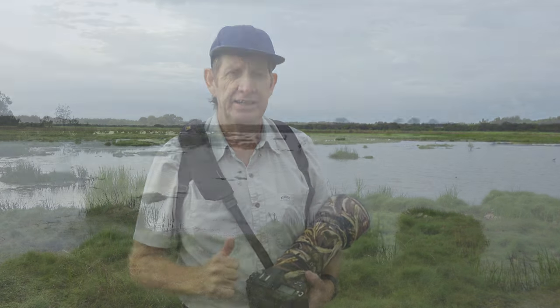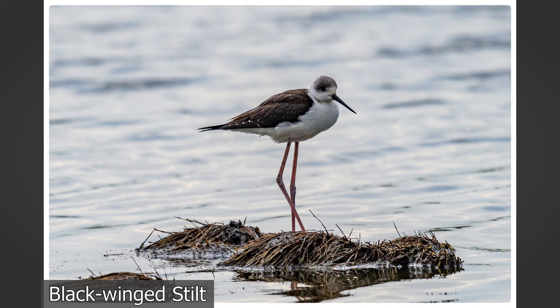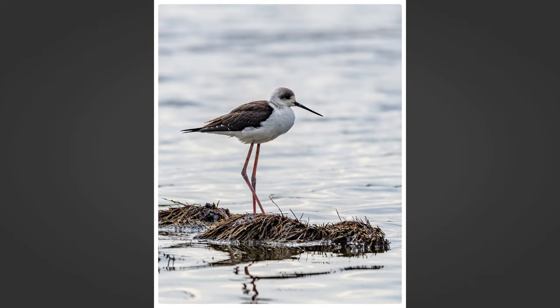Let's check out some of these birds here. Just in front of us we've got some egrets — intermediate egrets and a little egret. Oh very nice — little stilts here, hiding behind the bush. Let's take a photo. How about one in portrait? Portrait looks even better. This is so nice.